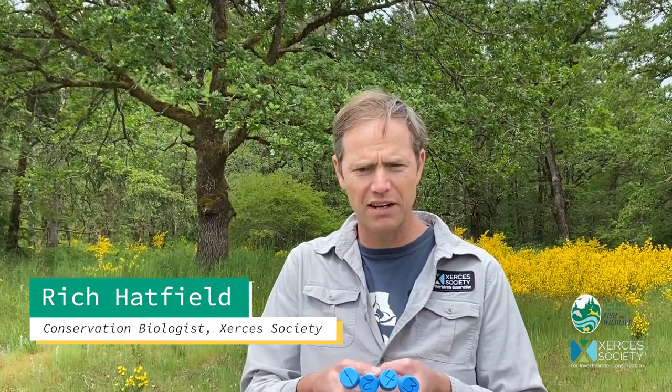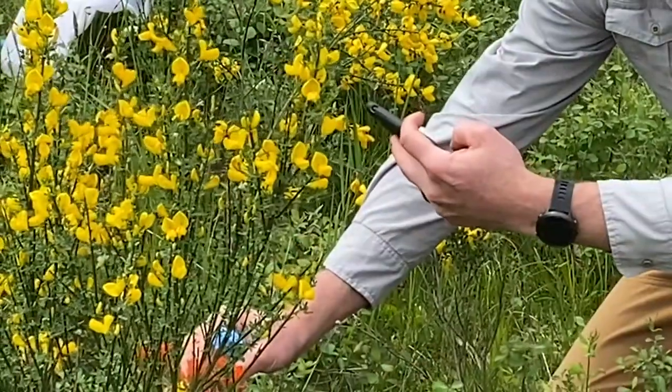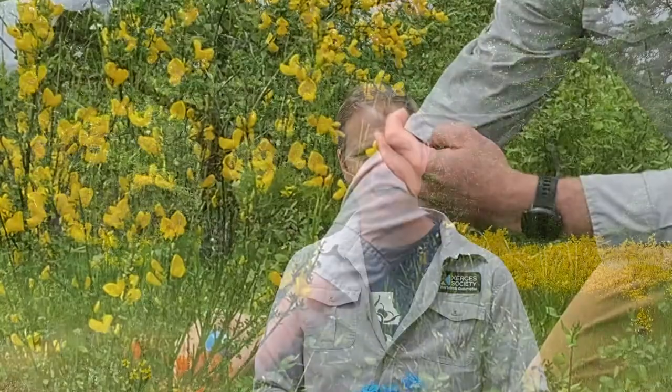and the reason that I've done this is to help me keep track of which bees I found on which plant. So once I capture a bee into one of these vials, I'm actually going to take a picture of the vial next to that plant, and that will help me later when I'm processing my data.